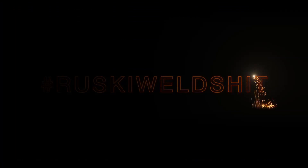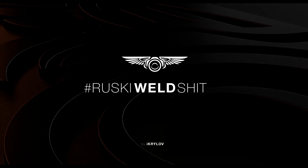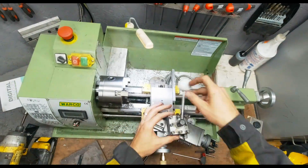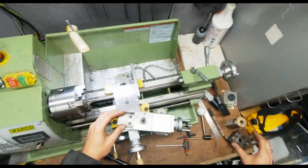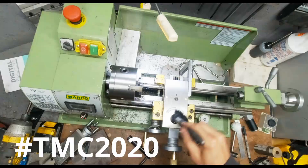Somebody asked me to make them another ship knob but I don't have a ball attachment, so let's make one. I've had my lathe, a WM 180, for about a month and I've never made any tooling for it. I thought what a great opportunity to enter into the spare room tool making competition 2020.